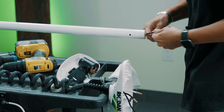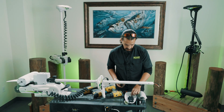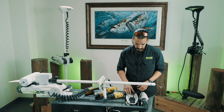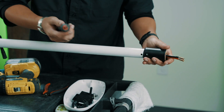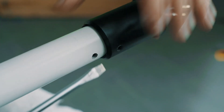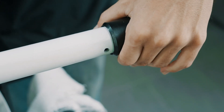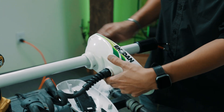Now we'll just do it backwards. Put this on first, just right above the holes there, then take your sleeve. Take your flathead and push your o-ring in there — it should be pretty easy, you shouldn't have to fight it too much. Push this all the way down and line up your holes.